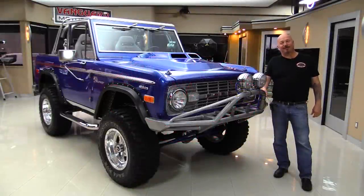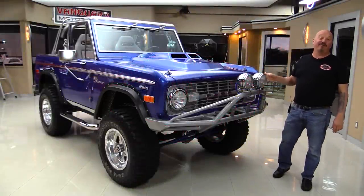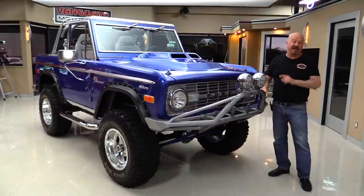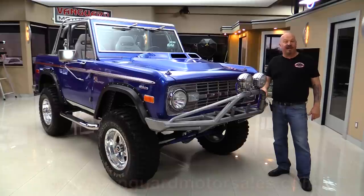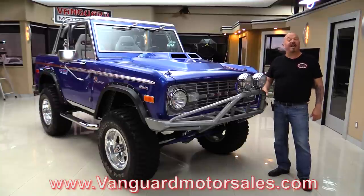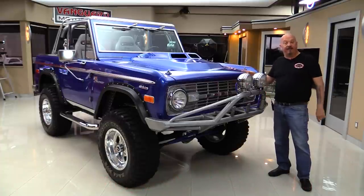Hey guys, welcome back to Vanguard Motor Sales. I'm Greg and I got a 69 Bronco with a 351 under the hood. Big old brush guard, it's got a convertible top — you're going to love checking it out. The restoration on it is off the hook. Go to the website at VanguardMotorSales.com. We're going to put this up on the lift so you can see the bottom side, get out and drive it, and show you everything you need to see so you can make a great decision on your Bronco investment. Come on up and we'll fire it up for you now.